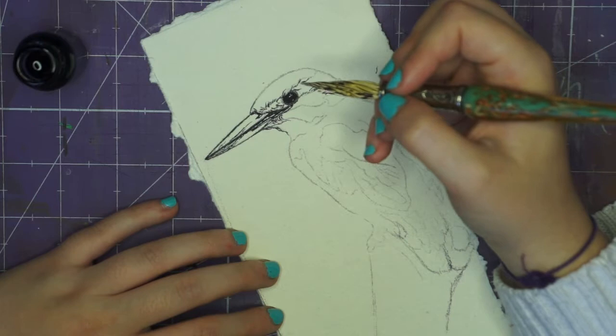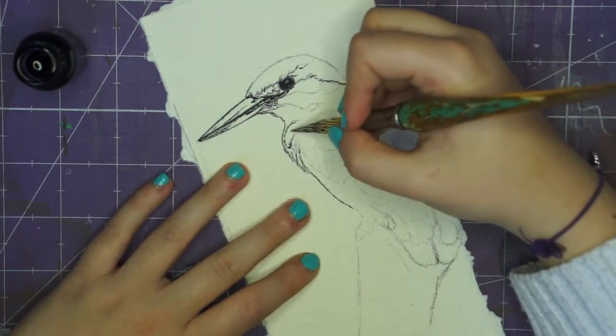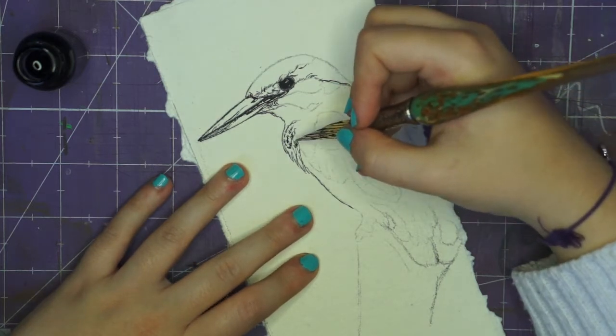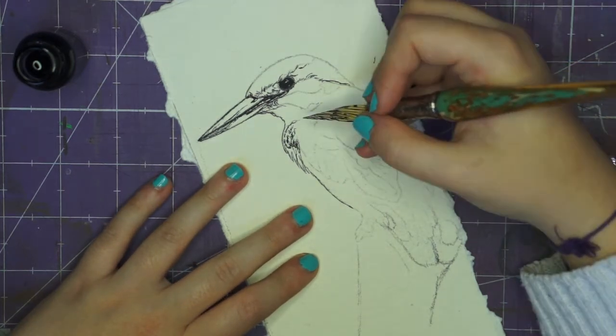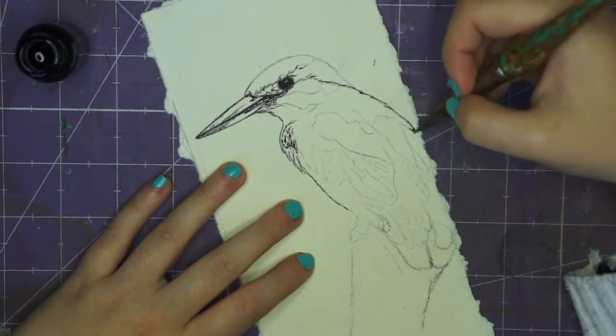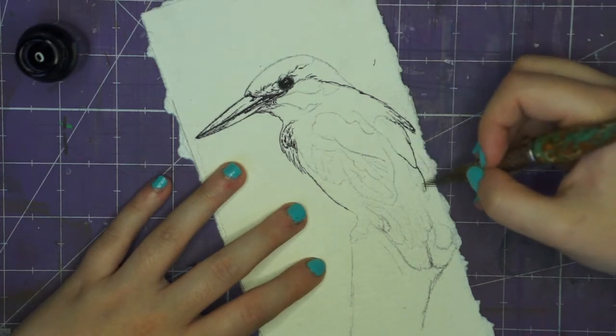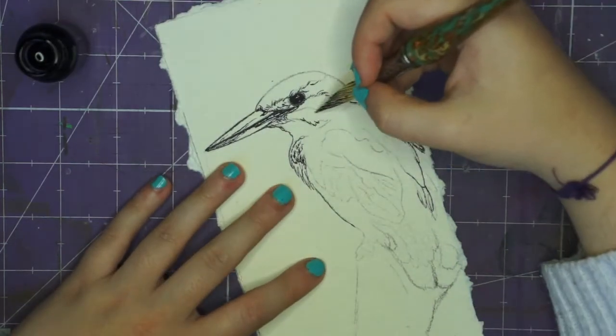I used the other half of the handmade paper from Paper Chase and again I used my Bartoletti glass dip pen and the ink that came with the dip pen to do this kingfisher. I also used Pixabay for my stock photo reference, which is linked in the description below.